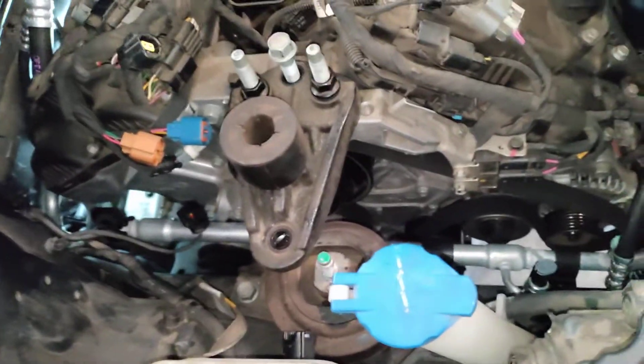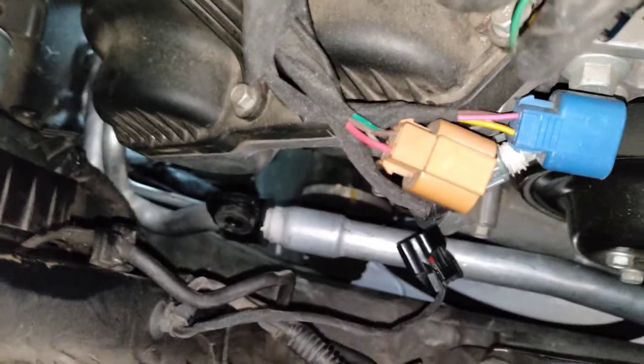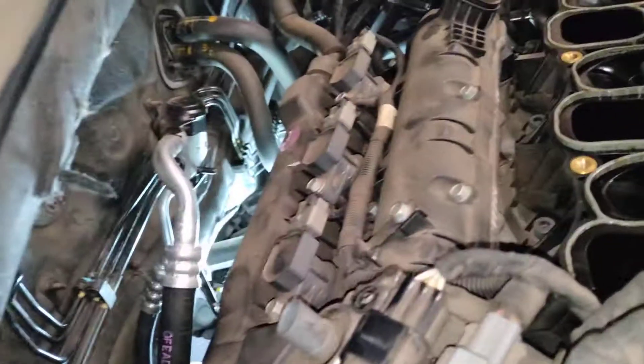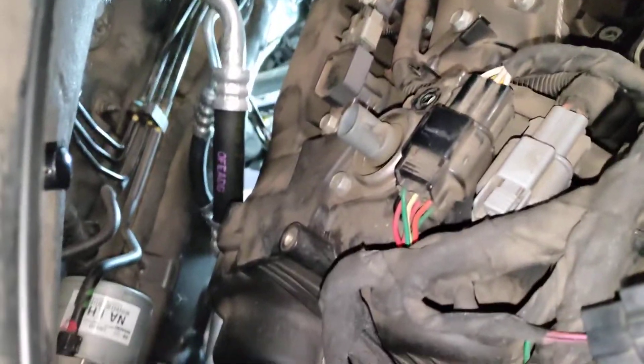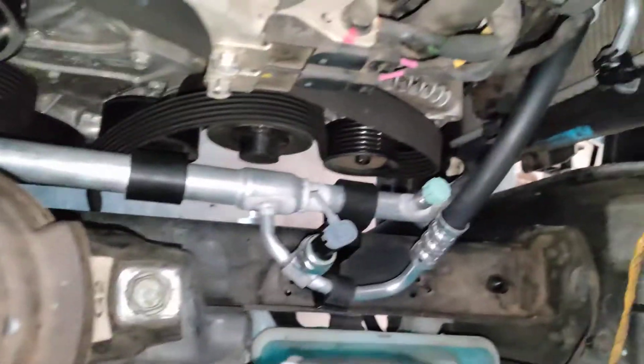Now keep in mind, this AC line costs basically $500 and has to come from Korea — it's a discontinued part not provided in the states via Kia. So to me, this line is more precious than diamonds.